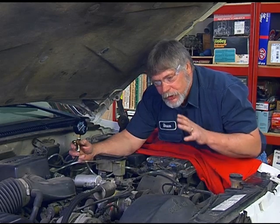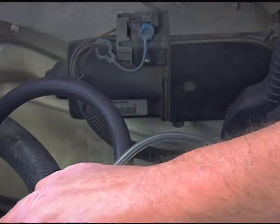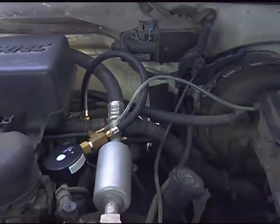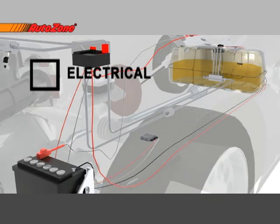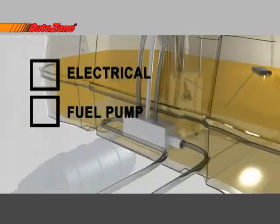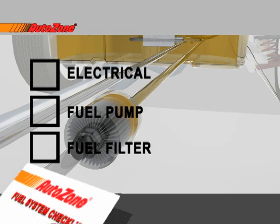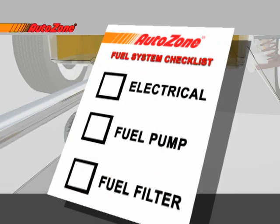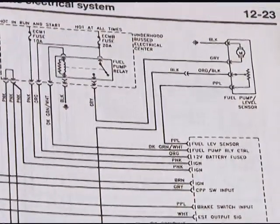What we want to do now is check all the different systems and find out where our problem is. If we think through the possibilities logically, we could have an electrical breakdown somewhere, or we could have a faulty fuel pump or a clogged fuel filter. Let's take these one at a time. First, let's look at the electrical circuit. The key to analyzing the electrical circuit is knowing how it works, then isolating each segment of the circuit during operation.